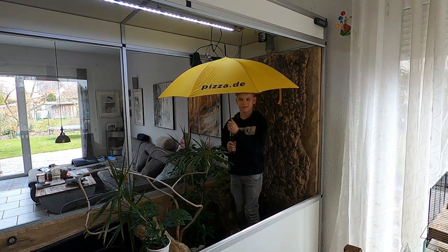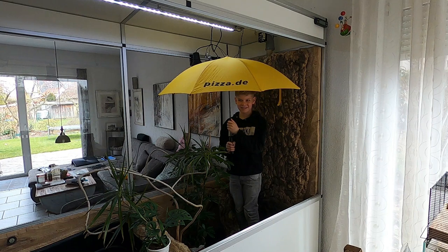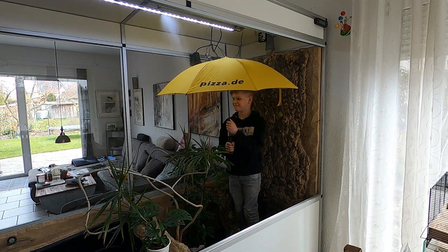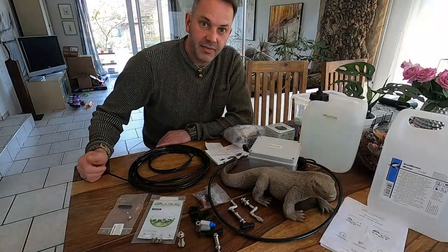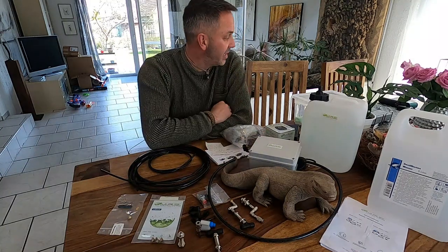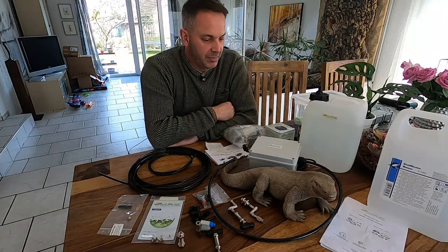Hello raptor lovers and welcome back to our channel. If you want to know why Sven is standing inside the terrarium with an umbrella, stay tuned and watch the video. My name is Sven, this is Woody the cameraman, Sven is over there, and today we want to build a misting system into my enclosure.